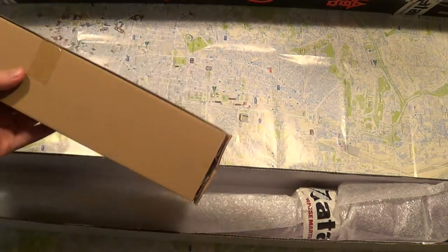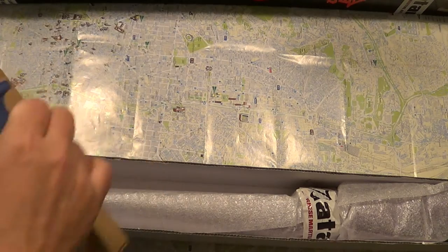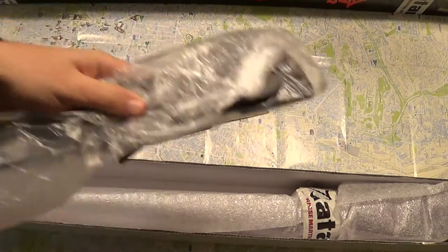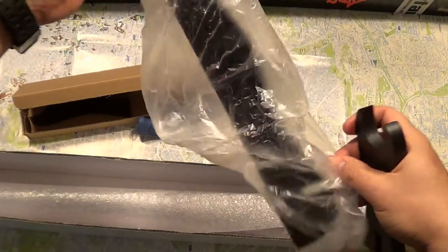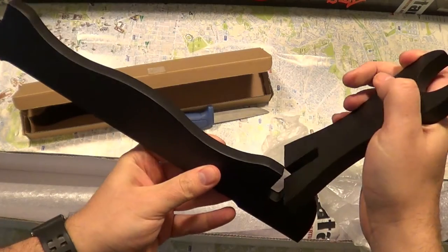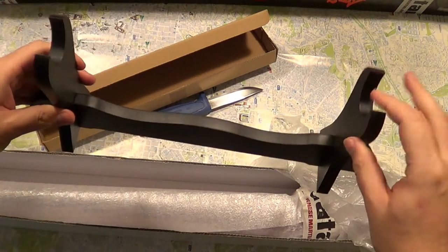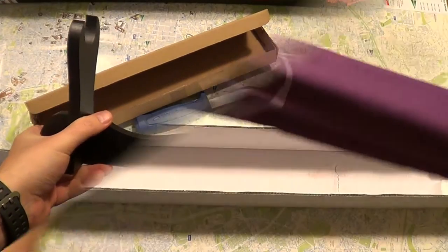We have this thing here, and it actually has a stand, as you can see. It comes with this stand and it's very easy to assemble — it looks something like this. So it's nice to have a stand to put your katana.